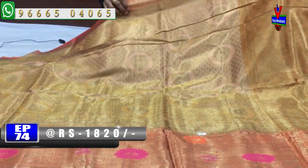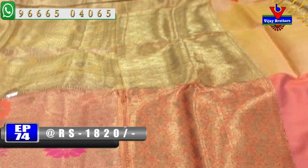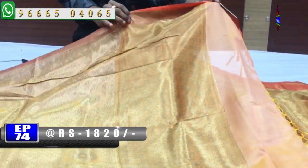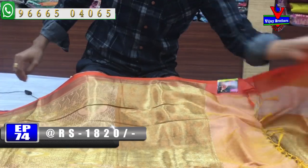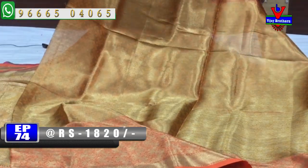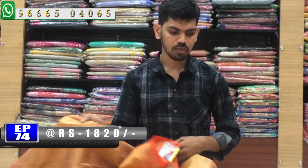Second vibe, we have a very lengthy border. We have a light orange color combination and a fine border. This cost is only 1820 rupees.